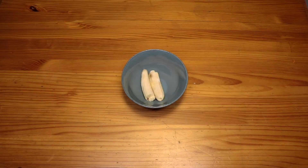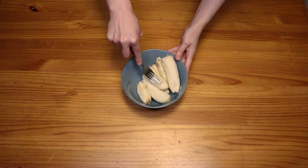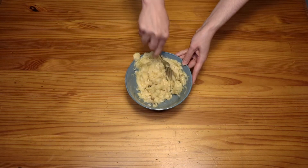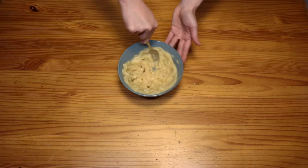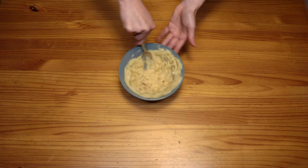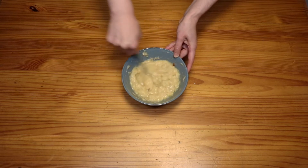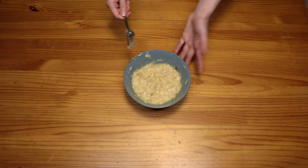Then you're going to take all the bananas, grab a fork, and mash them until they cry for their mama. It's a game, kids — have fun with it! Now that you've gotten that out of your system, your banana is ready to use.